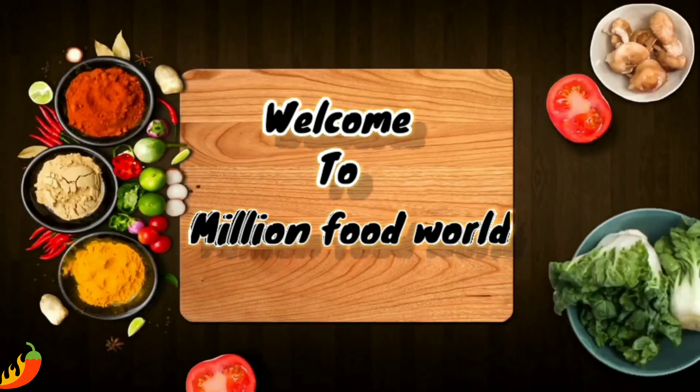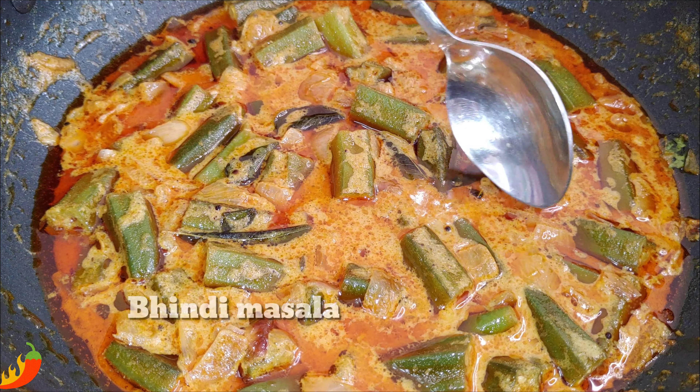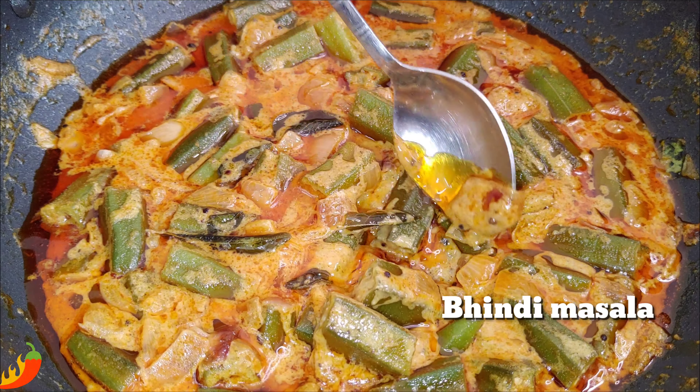Hi friends, I am Tejishvi. Welcome to Million Food World. This day, we will do a little bit more than regular food.